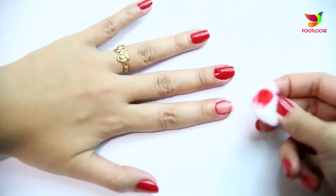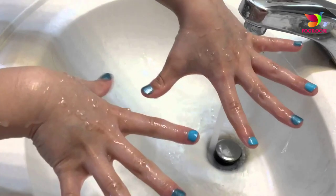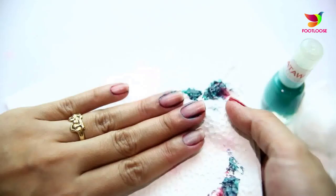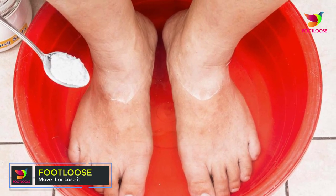Step two: remove nail polish. If your nails are already painted, get it removed before beginning the pedicure. Get the bits sticking around the cuticles off as well.